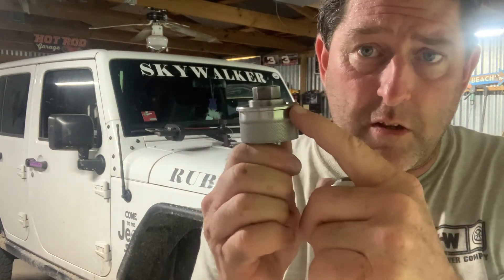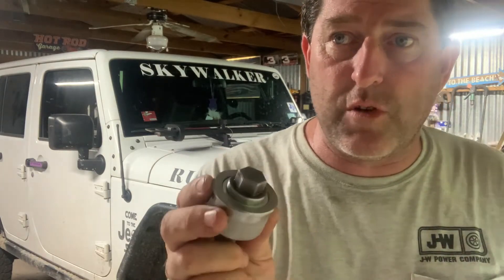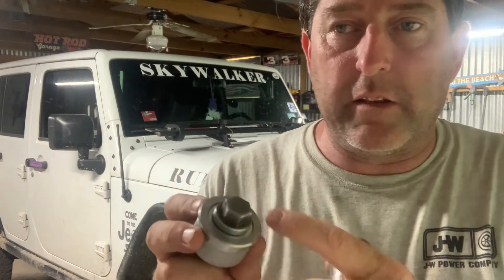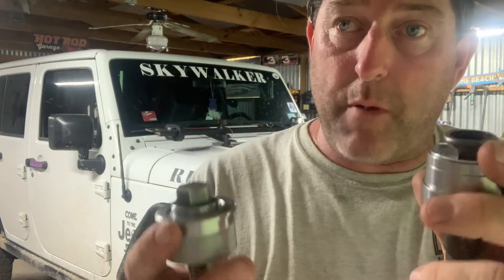All right, so what we have is instructions — perfect. We have a set of the uppers and a set of the lowers. These are very easily identifiable as to which is the upper and which is the lower. The upper has a thin shoulder on it right here and it presses in from the top. The lower has a thick shoulder and it presses in from the bottom. You want to be careful when pressing these in — you do not want to press on the spherical bearing, only on the outer shell. Just press it until the shoulder seats.